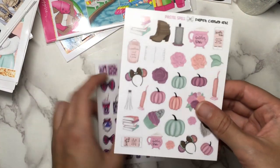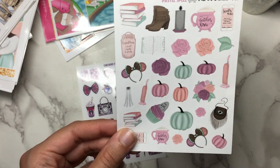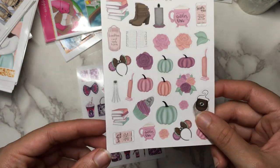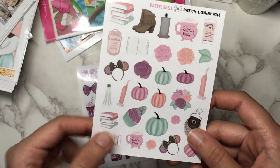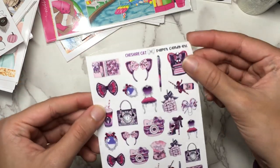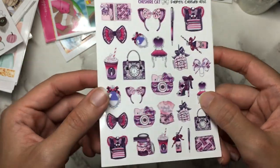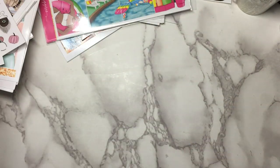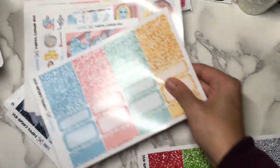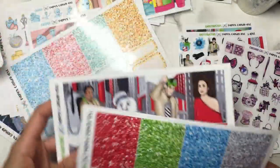And then a few extra deco sheets I got are just to go with kits I already had. So this one is from the Hocus Pocus pastel version — I got that kit from Cricut Paper Co. and she doesn't do deco, so I have to get deco from somewhere else, so I got it from Paper Candy Art. And then Cheshire Cat — I did get that from Cricut Paper Co. also, and I don't think I found this deco anywhere else. I also got the glitter sampler for the Casper kit and the Ghostbusters kit as well. So I'm all glittered up.